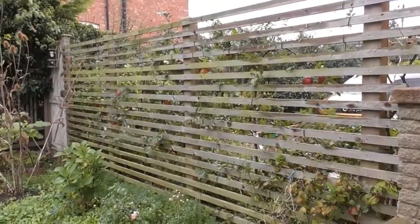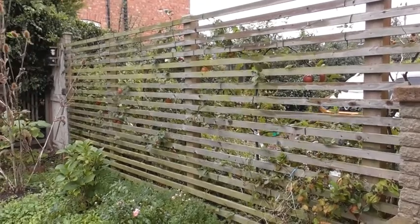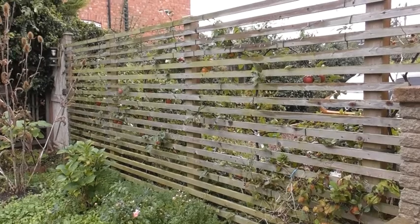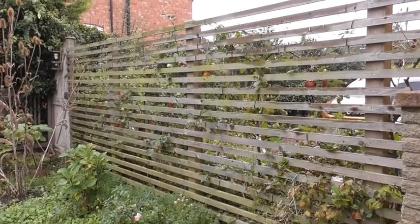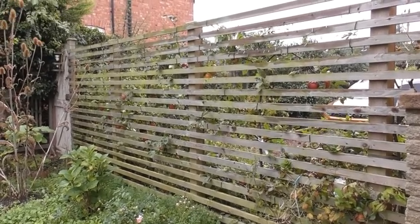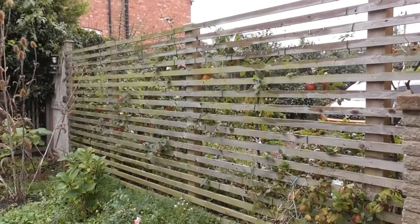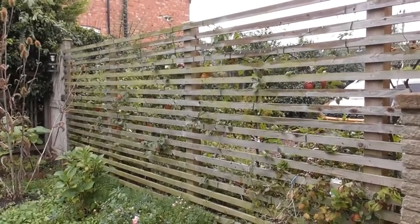The posts are set about 40 centimetres or so deep, and the battens are placed at about 50 millimetres apart — and then you get this effect.